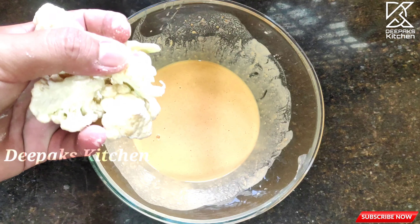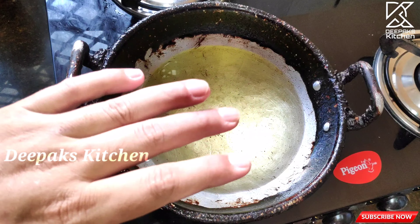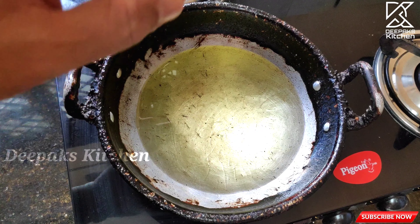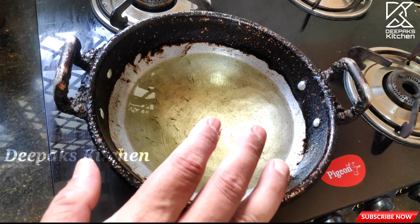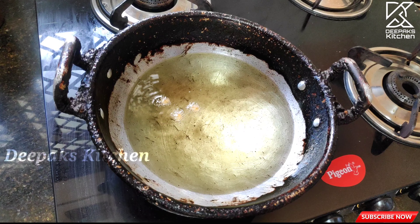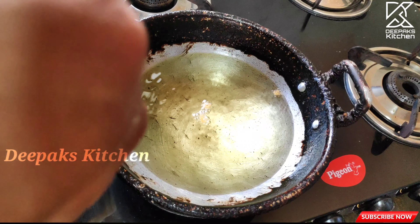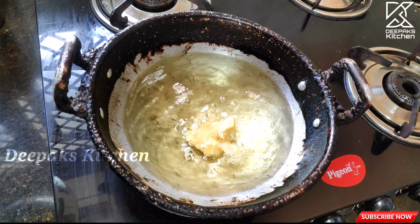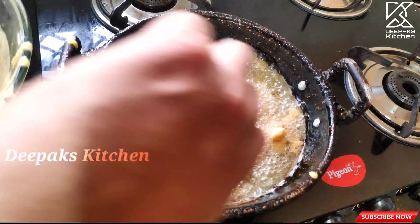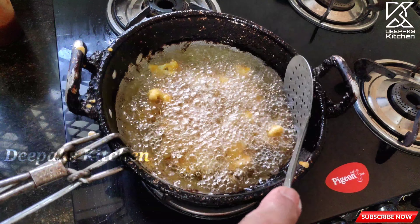Add the dusted cauliflower florets to the batter and let's fry them. Heat fresh cooking oil in a kadai on medium-high heat. Check if the oil is ready by dripping a drop in — once it sizzles perfectly, coat the dusted cauliflower in the batter and drop them into the oil. Let them cook for about two minutes without touching anything.